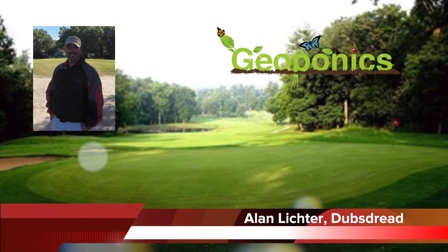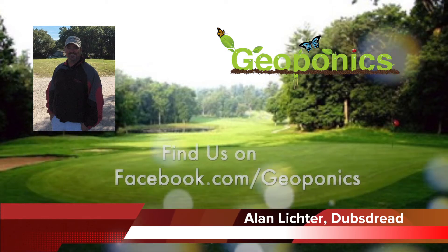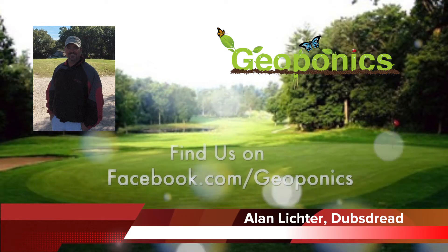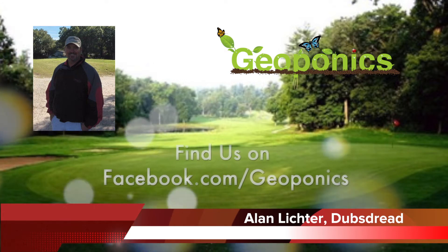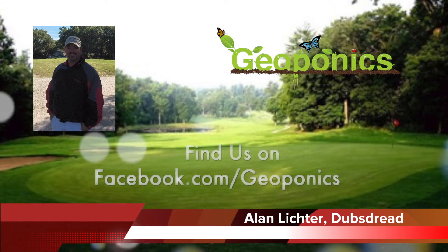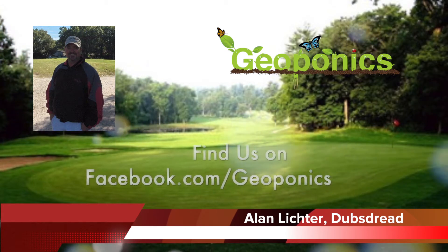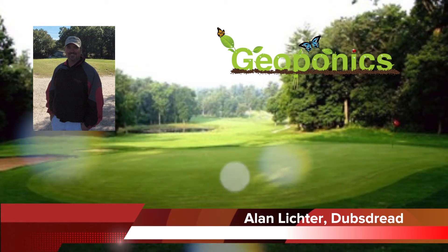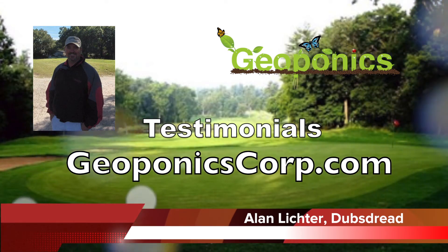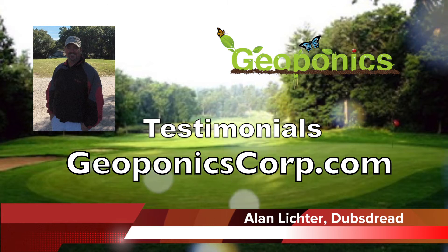When about was this that you heard about Geoponics and thought about giving it a try? I think it was April of 2011, so it's been a little bit over six months or so. What kind of pushed you to try it? I saw other testimonials on your website, Geoponics, and said, let me try it. I tried it and I was amazed at how it worked — it was incredible from what I was seeing.